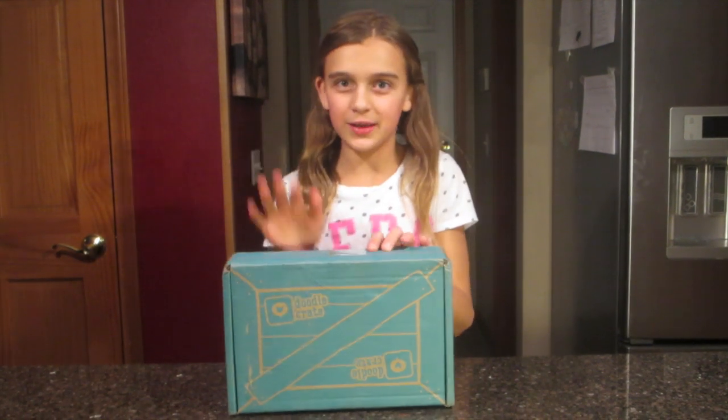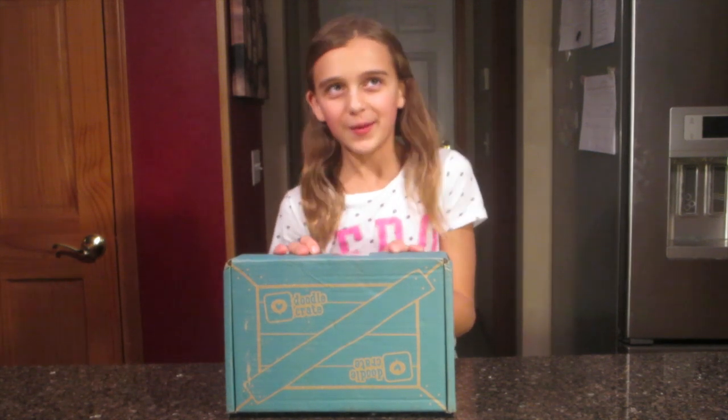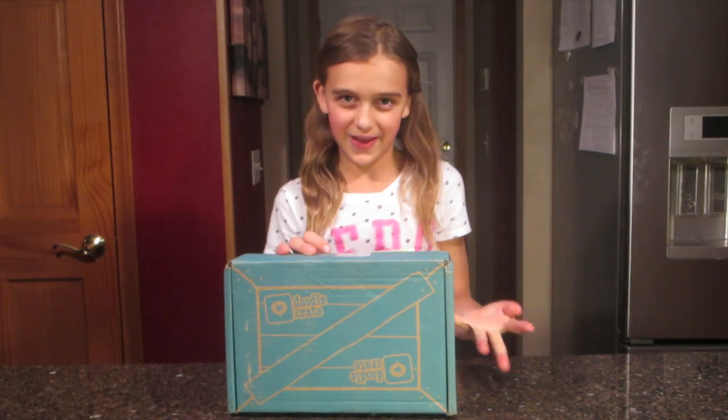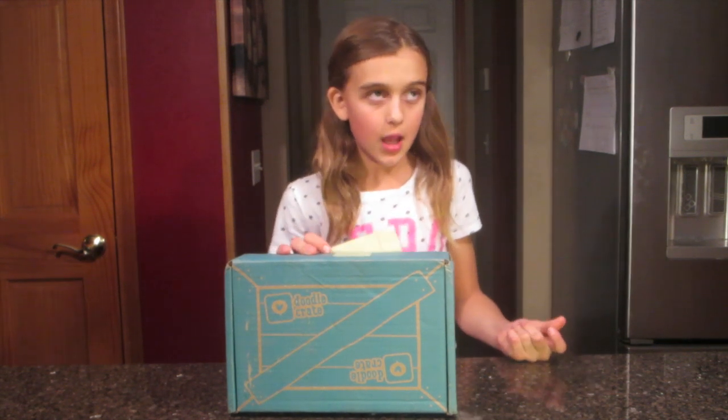Hi guys, today I'm here with my Doodle Crate. I had a friend at school who told me she got a Doodle Crate box and it was really cool. I asked her what's in the box because I like to know stuff — I just can't wait.